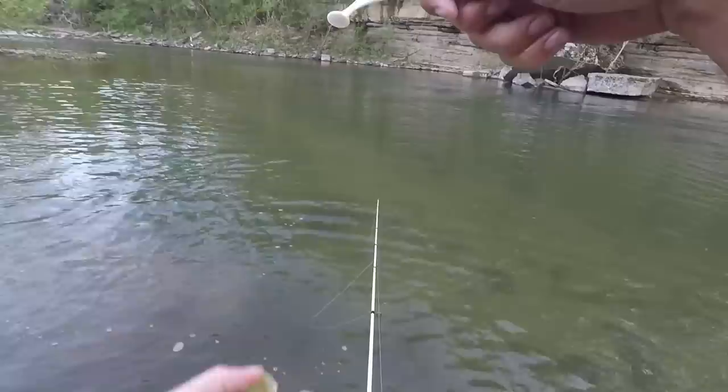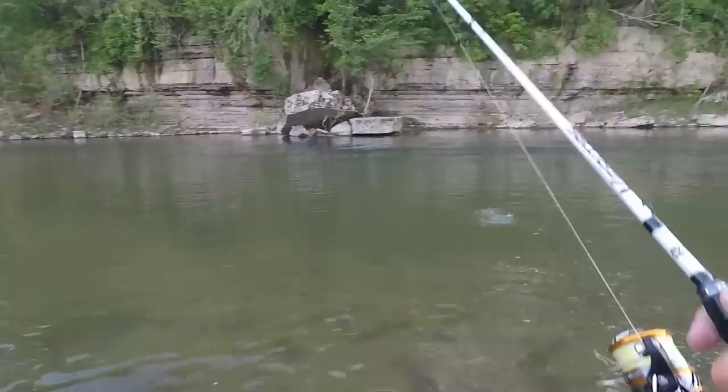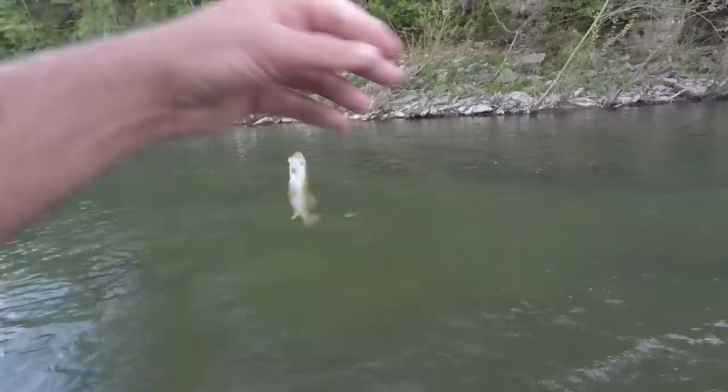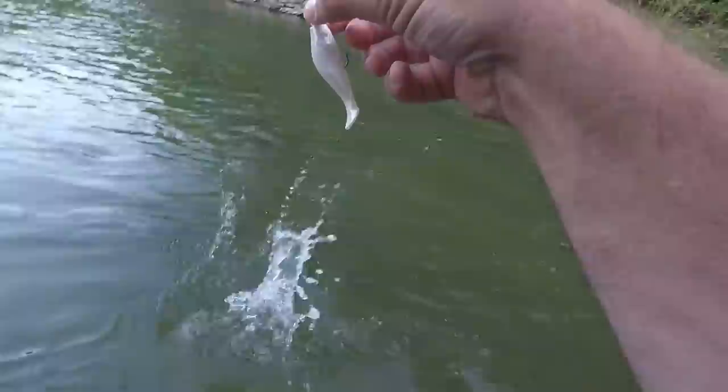These little ones are wearing this thing out. I started using this little Nikko swim bait last year and I was catching a lot of fish on it in creeks, big creeks and little rivers. I tried it a few times recently and hadn't really been getting hits, but today they are really hitting it. He swallowed that thing — he was not messing around with it.